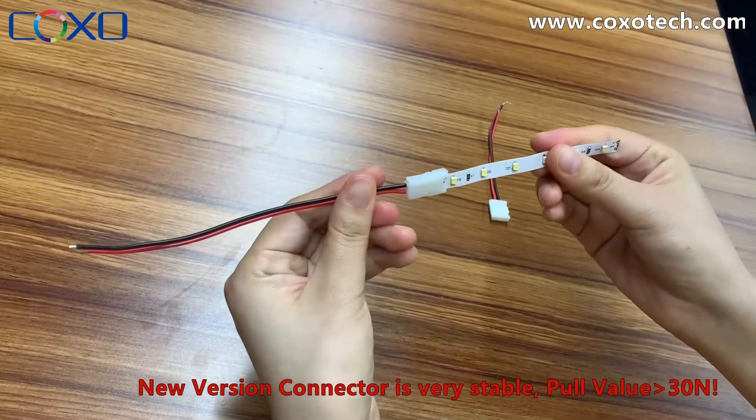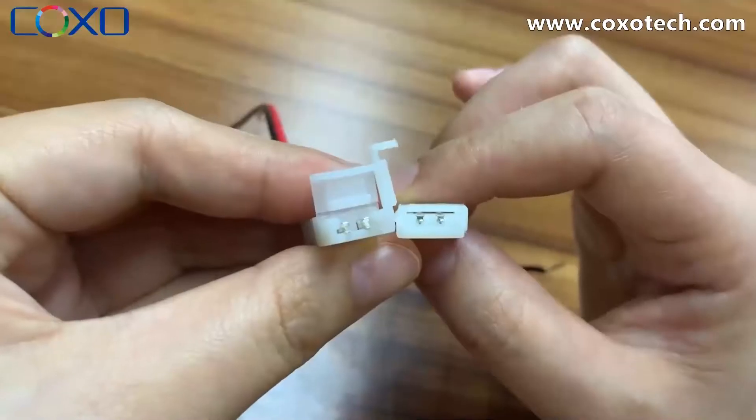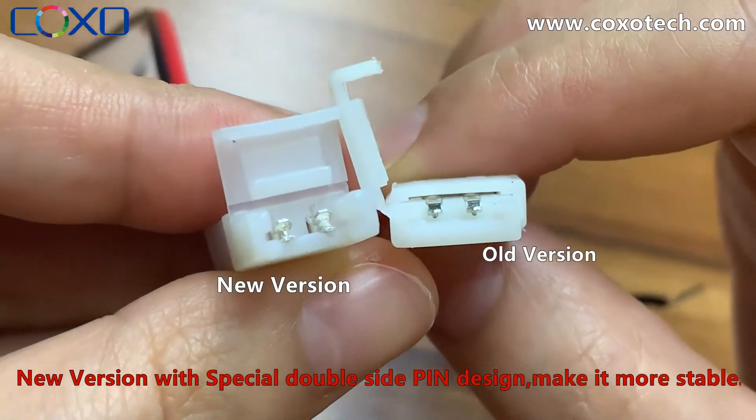We have tested it — the pull force value is over 30 Newton. This is because the new connector features a special double-side pin design, which makes it more stable.